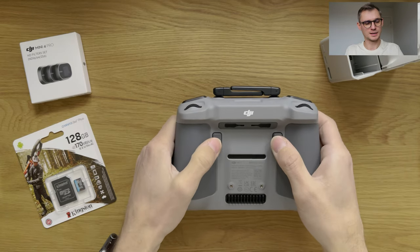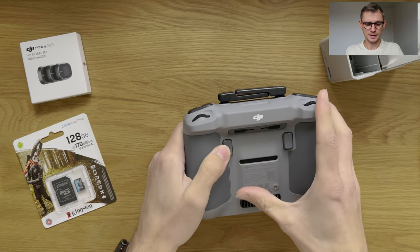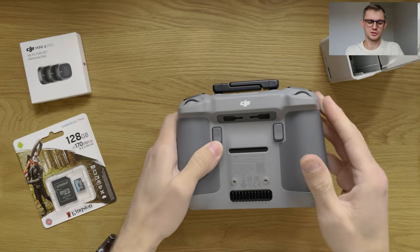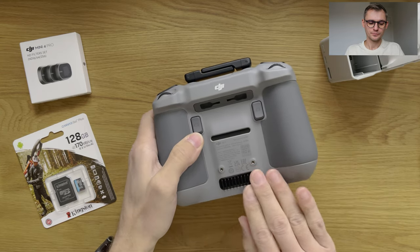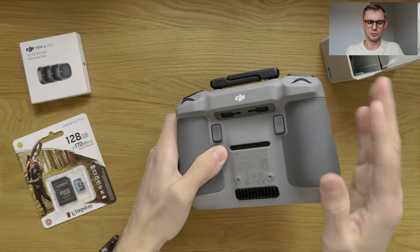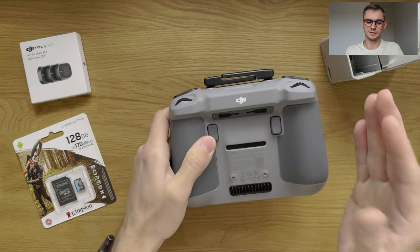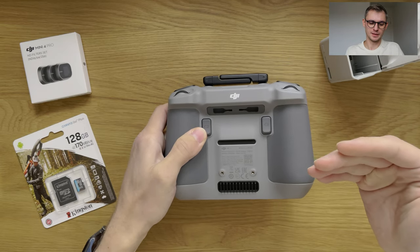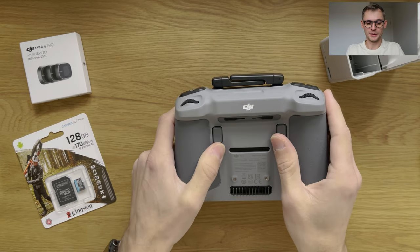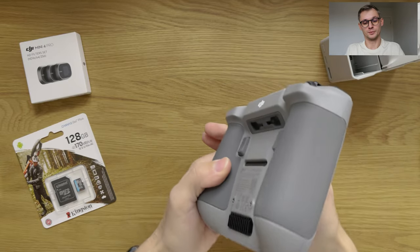On the back there are buttons that you can customize. Apparently there is a fan that you can hear when you first switch on the remote or during flight — good to know. If you don't want your remote to overheat, the fan keeps it cool and gives you the smoothest experience with zero lag while flying.